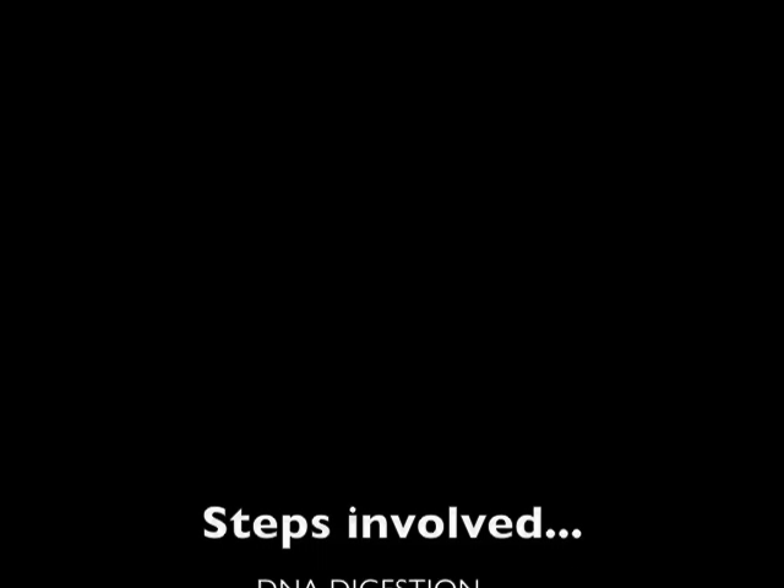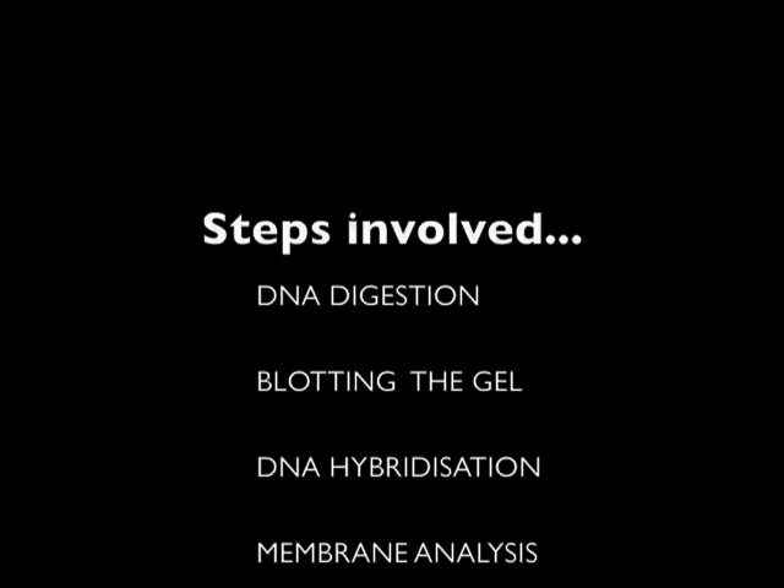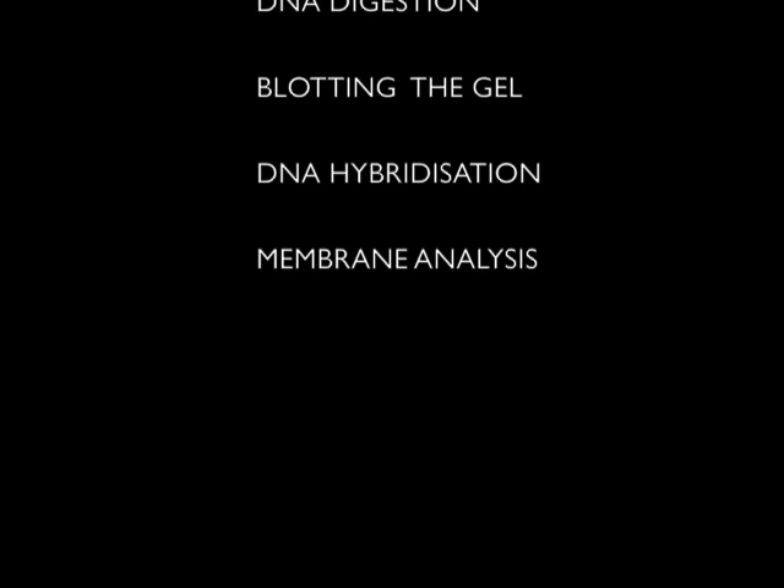Southern blotting was given by Edmund Southern at Edinburgh University in 1975. Southern blotting involves a series of experiments to determine and describe proteins and nucleic acids. The steps involved are DNA digestion, blotting the gel, DNA hybridization, and membrane analysis.